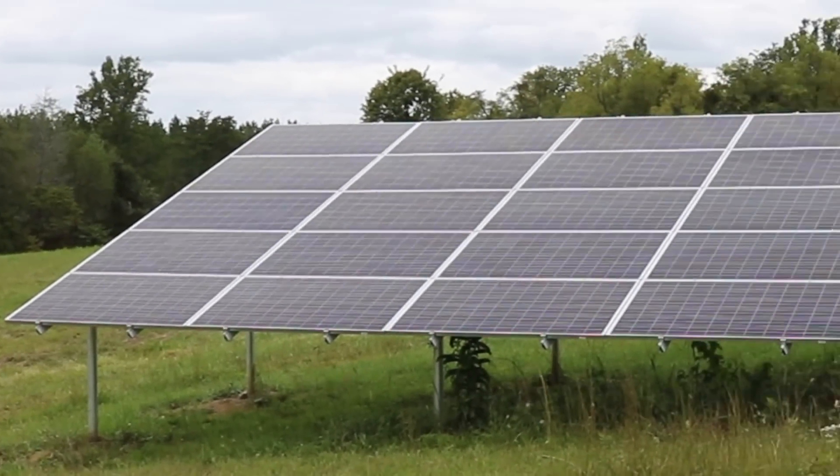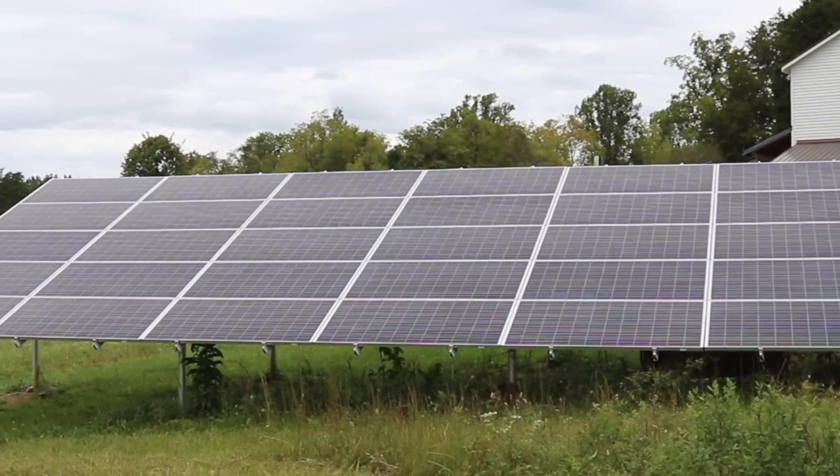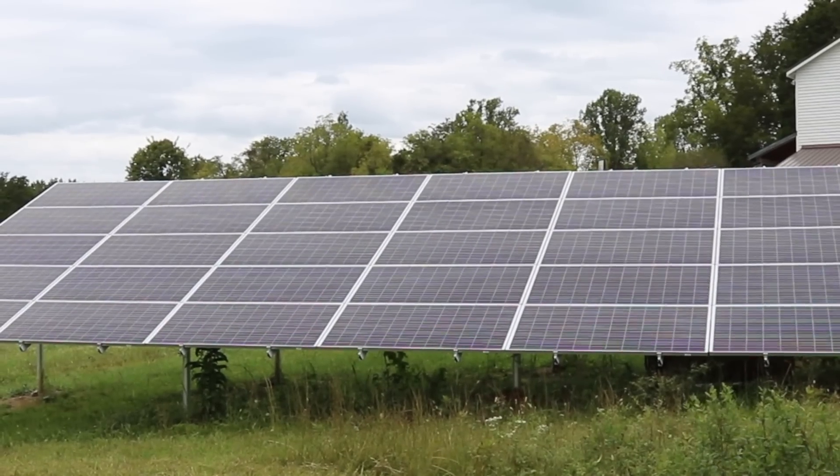This is a 9,100 watt solar array, or 9.1 kilowatts. There are 30 panels that each produce 305 watts of power at maximum. A grid-tied system is definitely the cheapest way to get into producing your own solar power, and it has some pros and cons that I will go through.